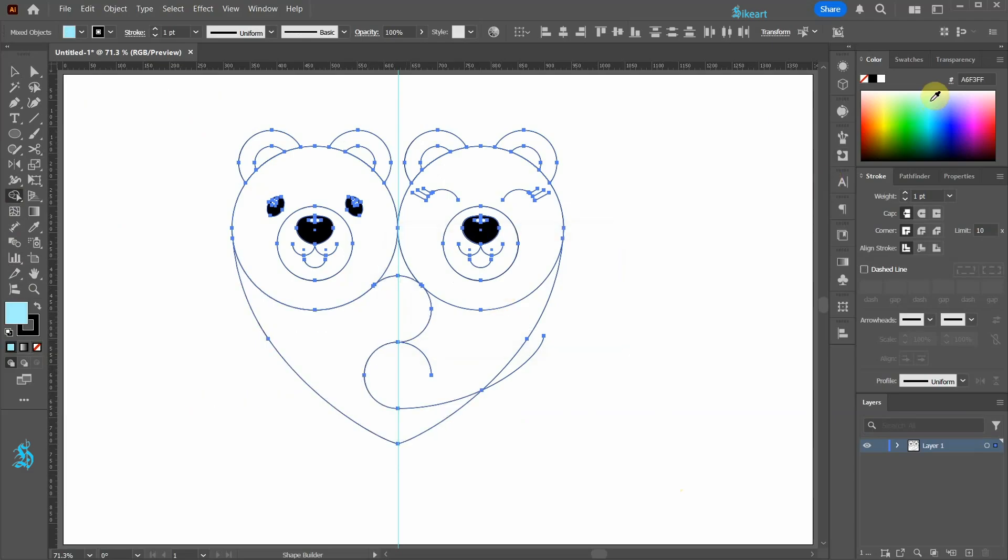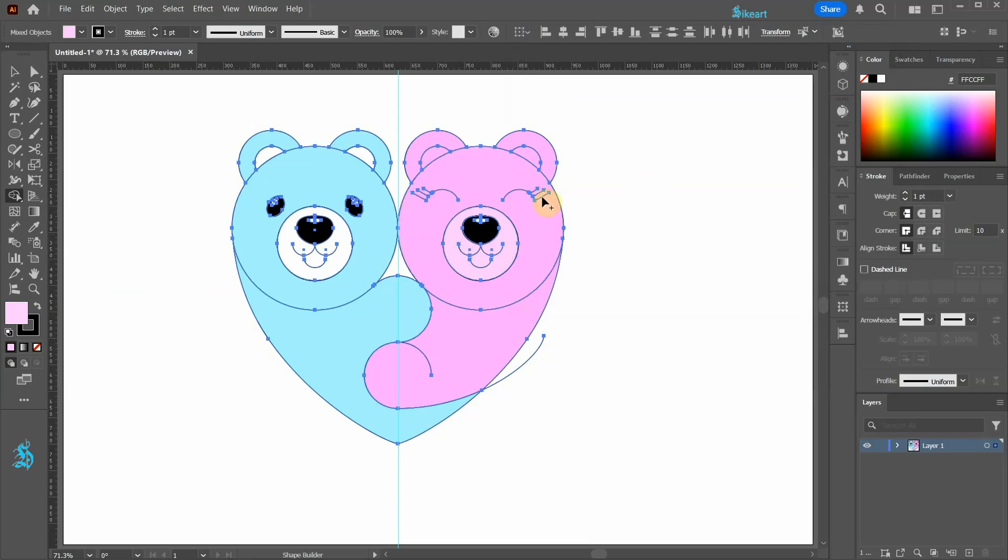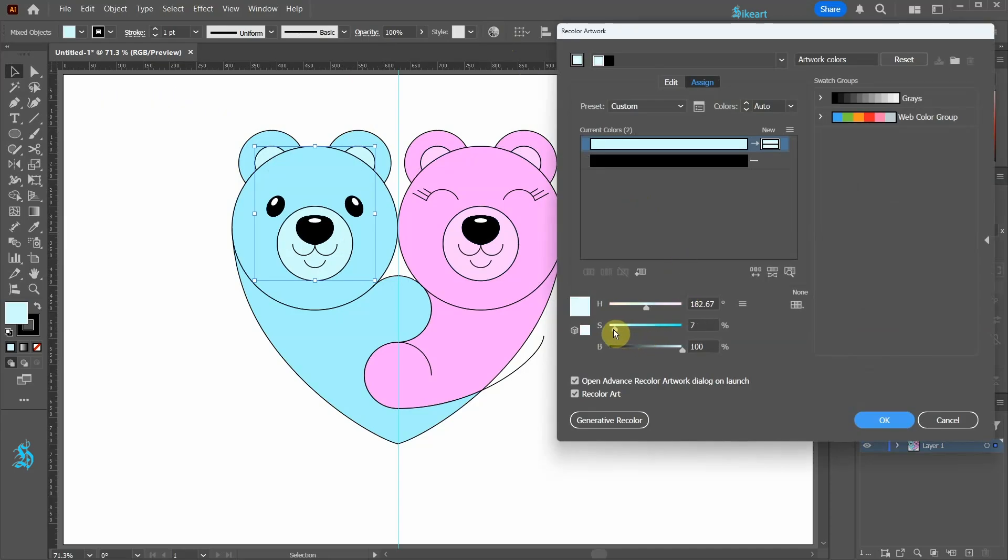Select light blue for the fill and click on this shape to apply it. Create these shapes as well. Change the fill to light pink and create these shapes. Let's create these shapes as well. Now double click on the fill box, choose a lighter pink, and apply it to these shapes. Let's repeat this with the blue bear. Alternatively, select the desired shapes, then go to recolor artwork in the top bar and adjust the colors there.